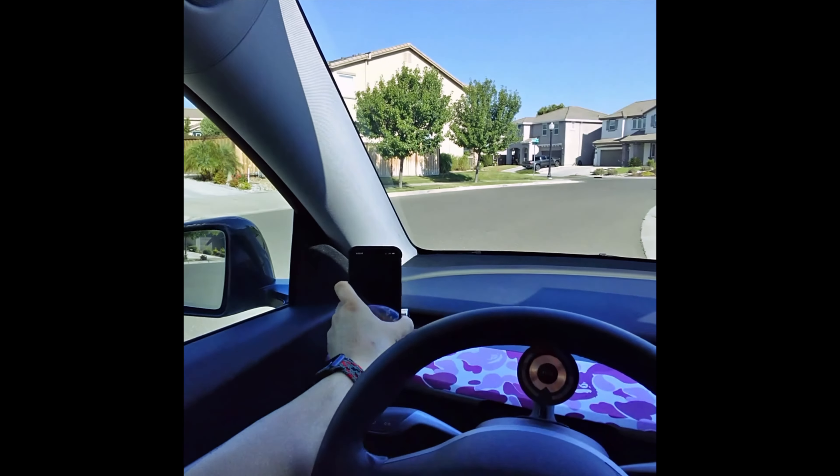I wish the left mount had a built-in charger, but running a wire on the left side is hard. I usually do run a wire — I just took it out to keep it clean for this video. Thanks for watching, please subscribe for more videos on finance, tech, and travel. See you guys in the next one!